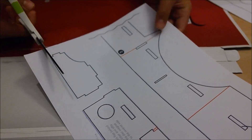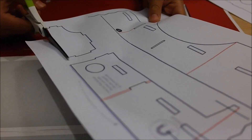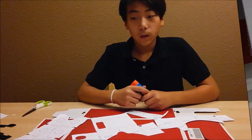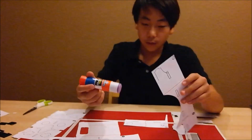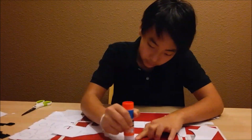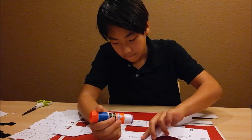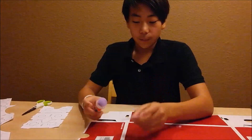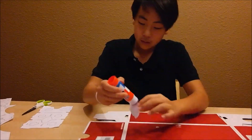The first step is to cut the templates out — you have to make them precise and accurate. After you finish cutting them all out, you have to glue the light numbers over the dark numbers, on top. The next step is to take one of your pieces and glue it onto the cardboard.